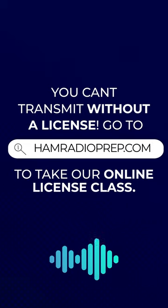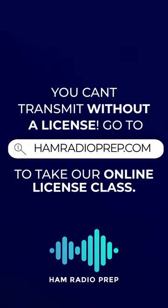You need to be licensed to use this radio, so visit hamradioprep.com to find out about licensing options and see our other digital choices in our unsponsored picks.